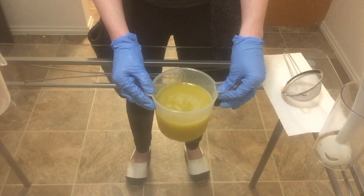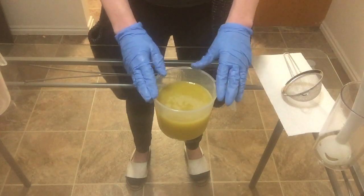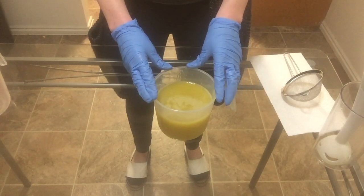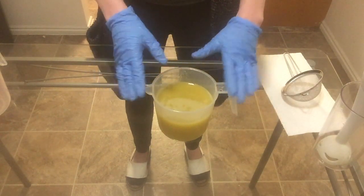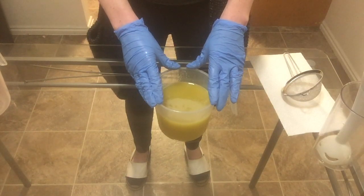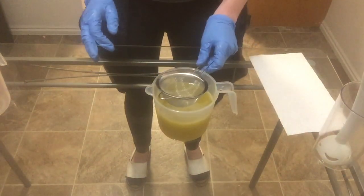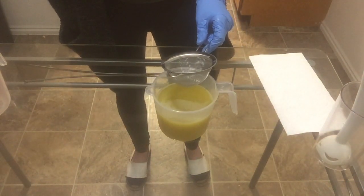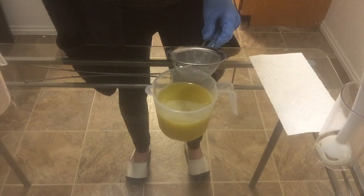My oils look a little bit different today because I have chosen to use colloidal oatmeal in my soap. When you are adding additives, whether it's kaolin clay, colloidal oatmeal, activated charcoal, or whatever, it's best to disperse it in your oils before you put your lye water in. That's just so there aren't any clumps in your soap of whatever additive you're using.